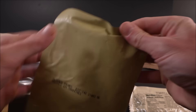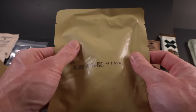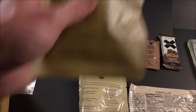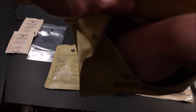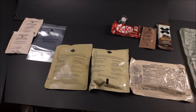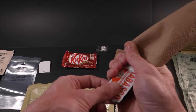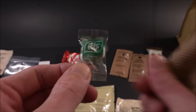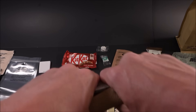These new retort pouches — thick, flexible, thermostabilized retort pouches. A large part of what makes a ration is tough and resilient packaging. Check this out: raspberry jam, book of matches, Tabasco sauce, and a little pack of Tic-Tacs. Gotta have them — nothing worse in the middle of combat than detestably bad breath.